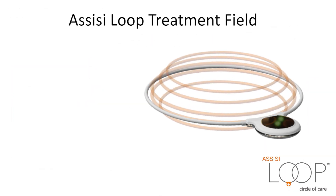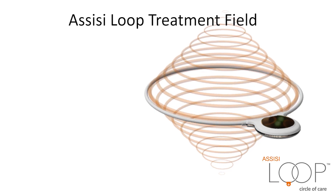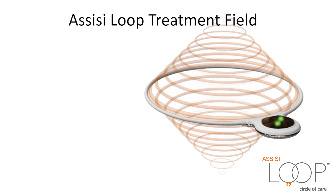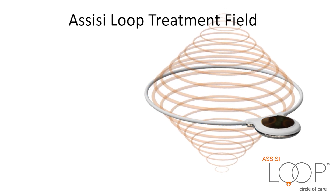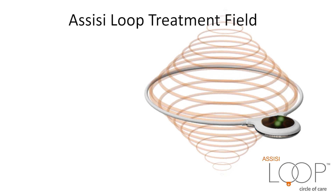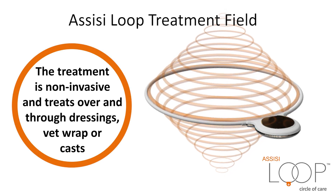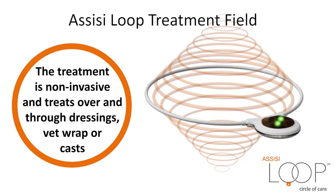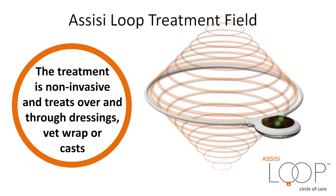Assisi Loop Treatment Field: The treatment depth is about two-thirds the diameter of the applicator, extending out on either side. In this seven-and-a-half-inch applicator, treatment volume is about seven inches across and four to five inches on either side. The treatment is non-invasive and treats over and through dressings, vet wrap, or casts.